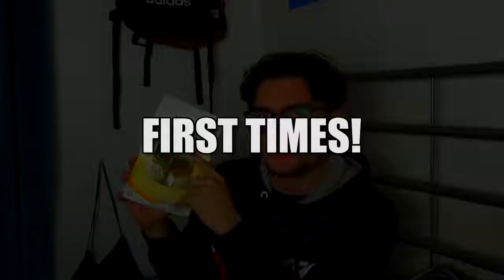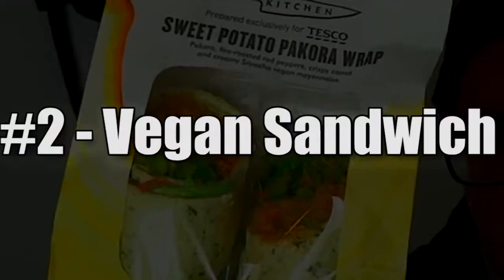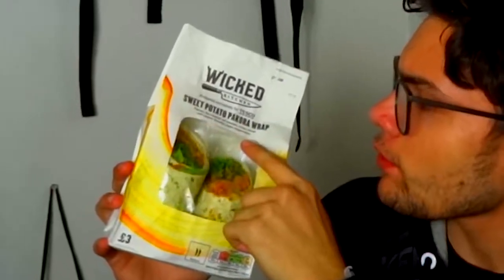Welcome back to First Times. Today we're going to try a vegan sandwich. So here it is — it's the sweet potato pakora wrap.